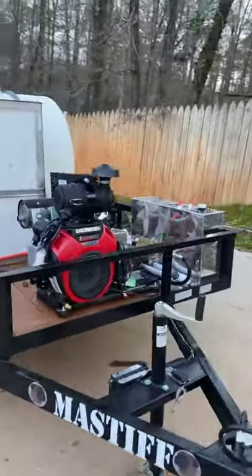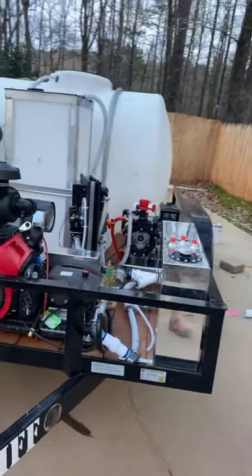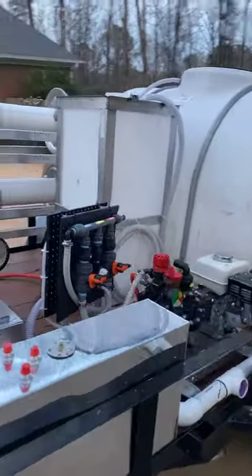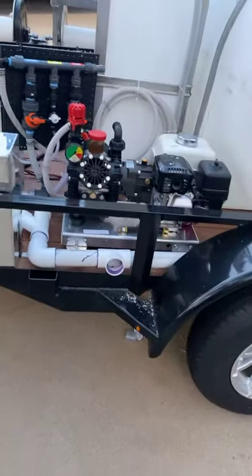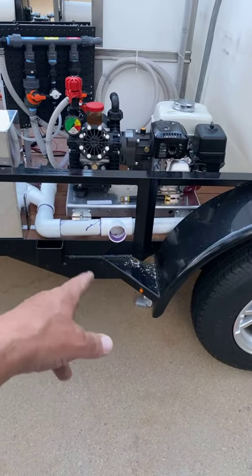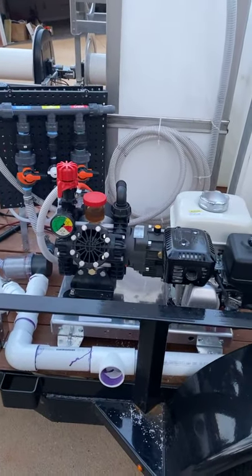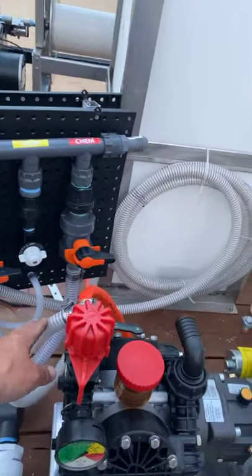Got the gas tank mounted, got the machines mounted, all the tanks are mounted. Got the manifold built, got it ready. This right here is going to be his wash hands dump station, so that'll have a cutoff on it. He's running the AR-45, and this is his bypass hose curled up right there.